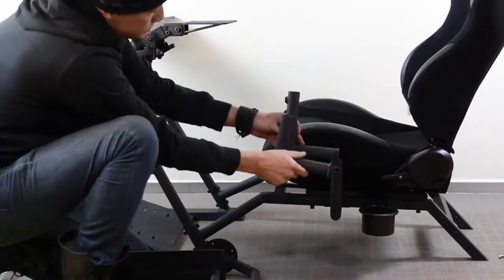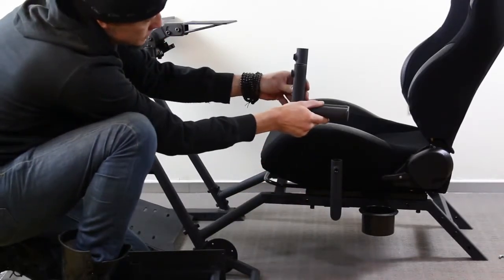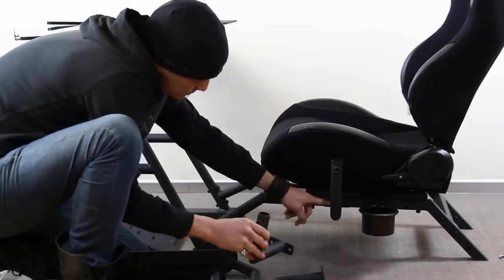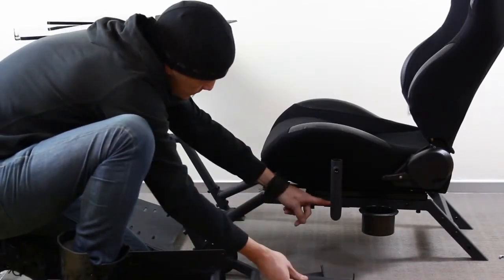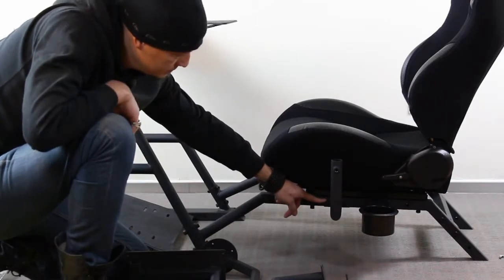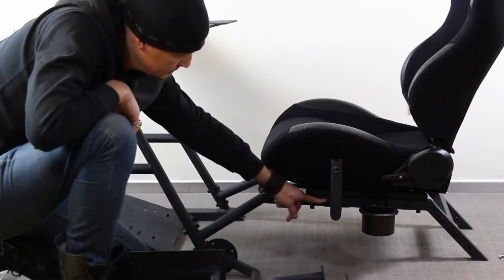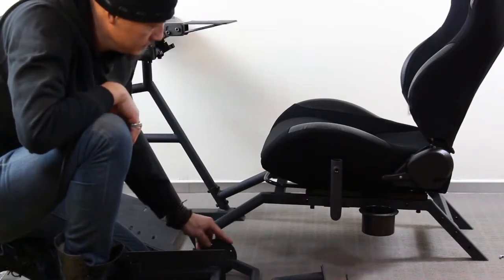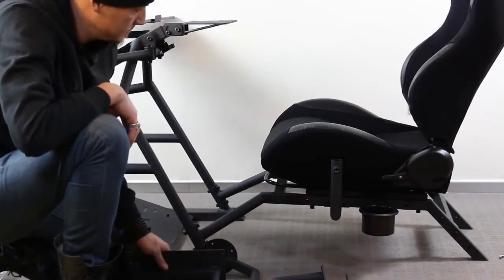First, locate your throttle mount mounting post — it's the one with the shorter vertical tubing. Mount it to the side, usually about here, but it comes down to your own personal preference. Then get two M8 by 45 millimeter bolts and run them through and tighten the mounting post down very tight.